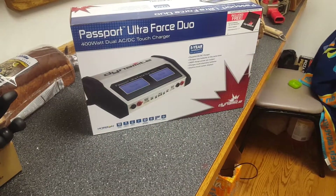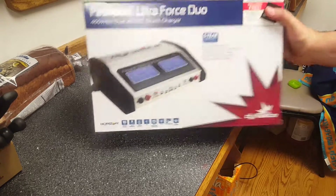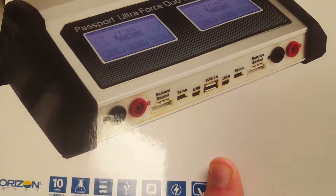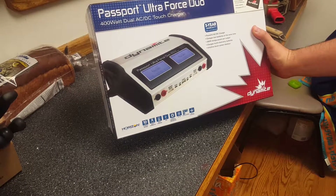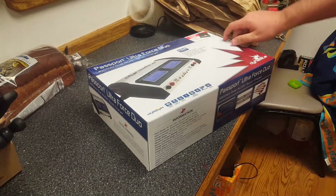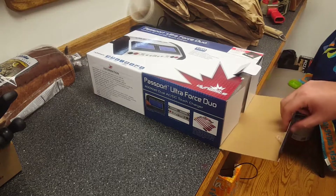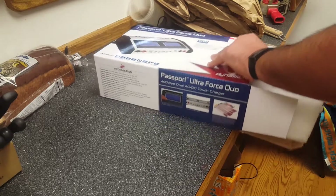Okay, so this is what we got — Passport Ultra Force Duo. It's 400 watts. What I hated about the old one was the USB port was only one amp, which doesn't charge anything above an S5 very quickly. So this is it — that's a touchscreen instead of the dial. Other than the touchscreen and the higher USB port, it also gives you a protection bag included for free. The old version was really nice and could charge about anything. Its only limitation was it's supposed to be a 10-amp charger, but at 6S it would go down to 8 amps.